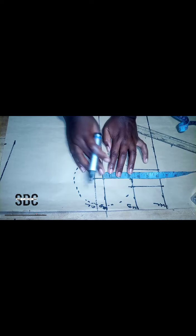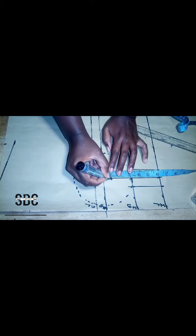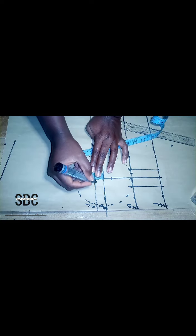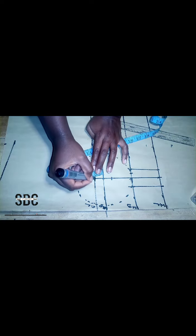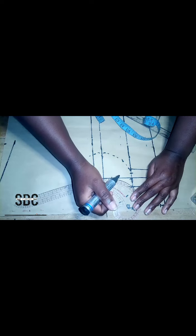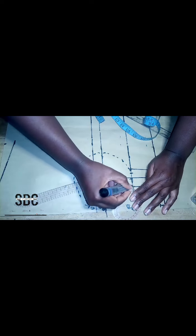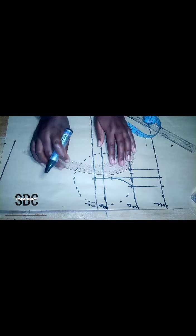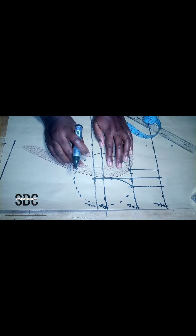After that, on our bust point we come down by one inch and we go up by one inch again. At the point that we came down by one inch, we are going to curve it down to that line that we made on the under bust. If you don't have an armhole curve you can use your freehand to make this curve. We repeat the curve again on the other side of the line.